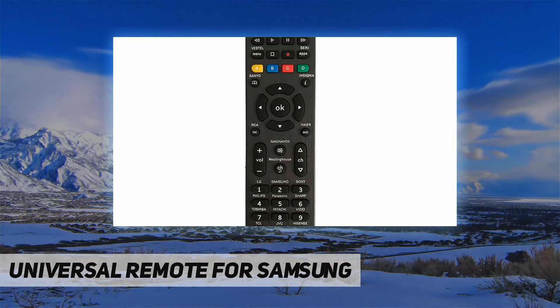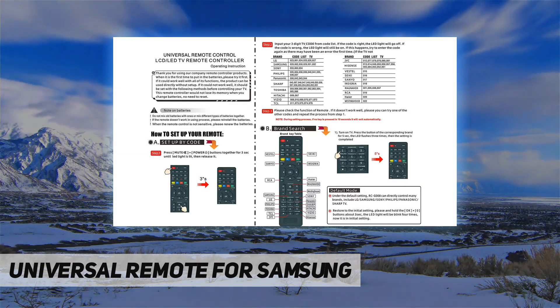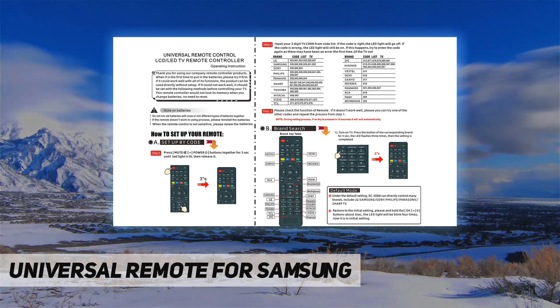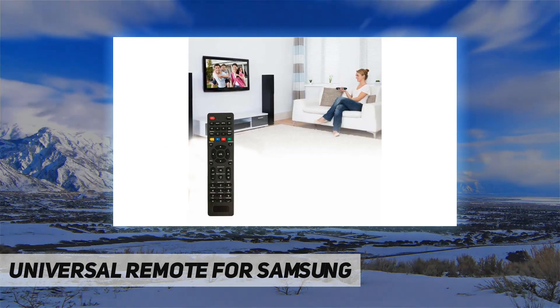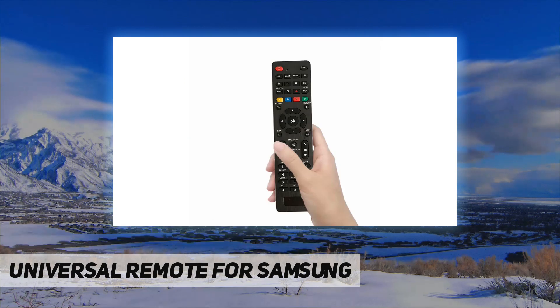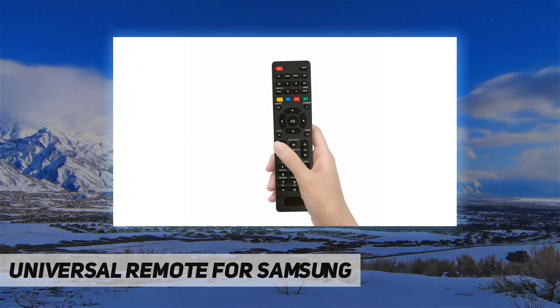In the default settings, this product can directly control multiple brands including LG, Samsung, Sony, Phillips, Panasonic, and Sharp. This universal remote control is only compatible with the existing branded TVs listed on the product. It comes with a manual that explains the two setting methods. You can also refer to the second picture on the product link.